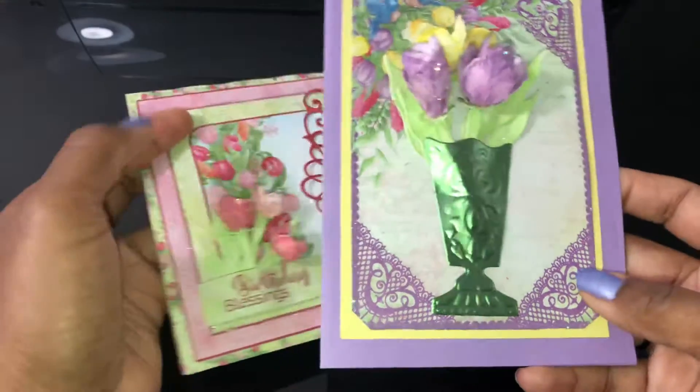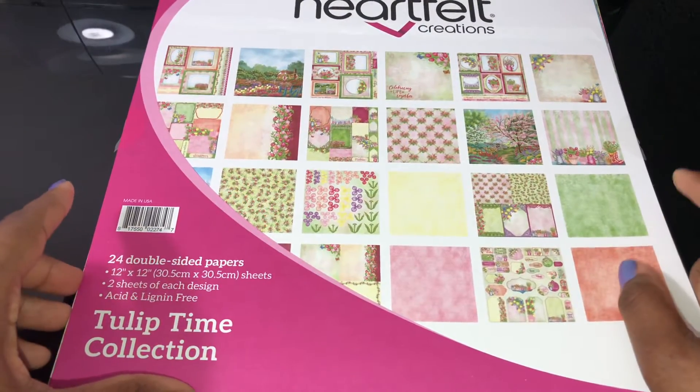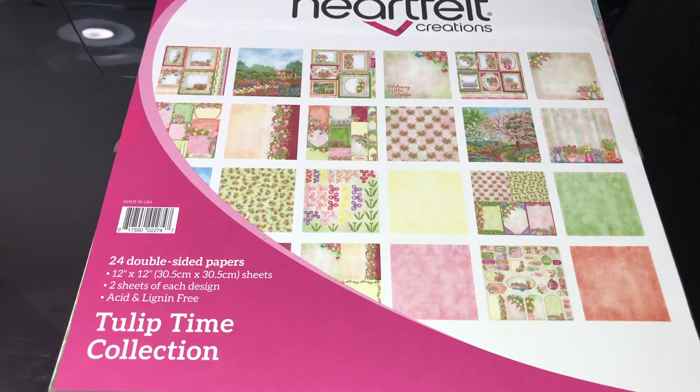I hope you liked these cards and that they inspire you! You can go to the Heartfelt Creations website and order your Tulip Time papers or the full collection. I hope you guys enjoyed - thank you so much for watching, and I hope to see you next time. Bye bye!